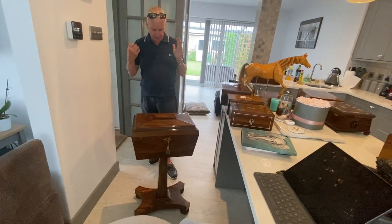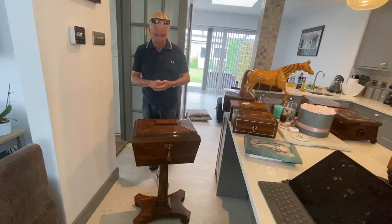But it really is a gorgeous piece. Thank you very much.